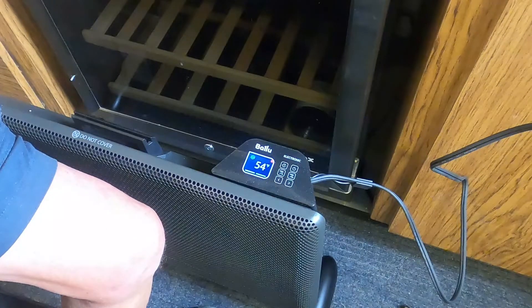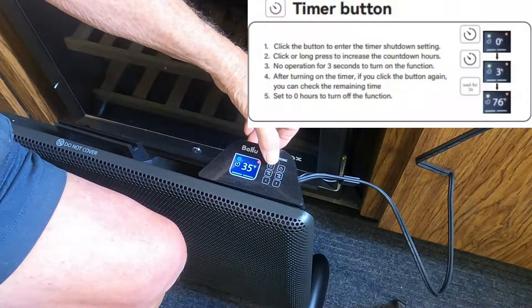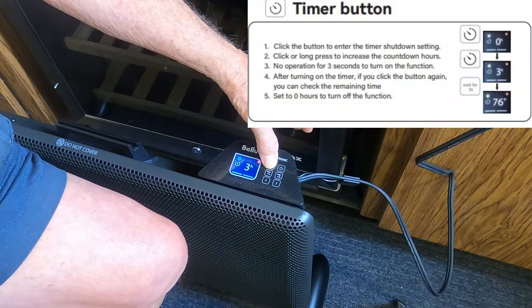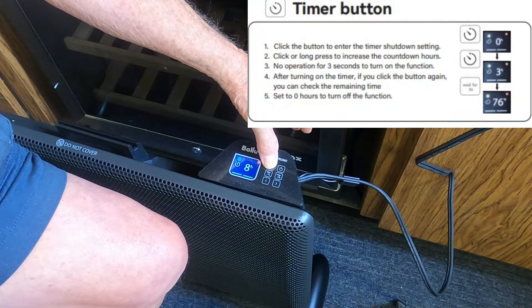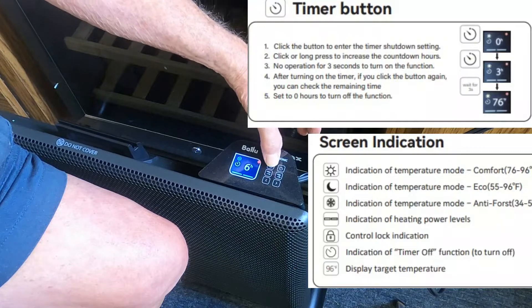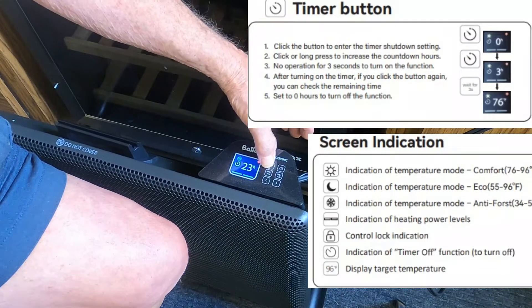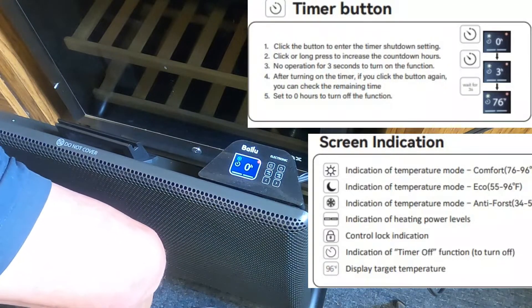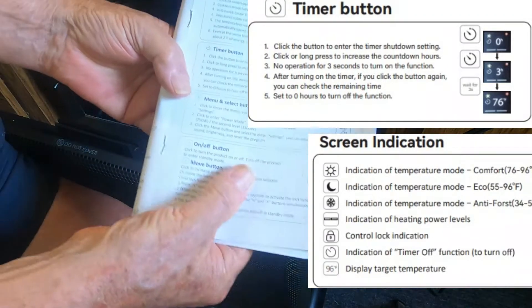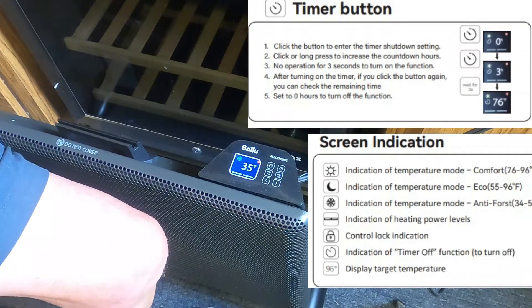To turn off the timer, press and hold the timer button until you get to zero, then go one at a time to get close to 24. The timer is off when it reads zero. The instructions explain this clearly, so it shouldn't be a problem.